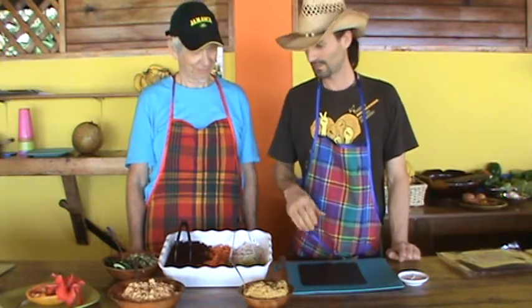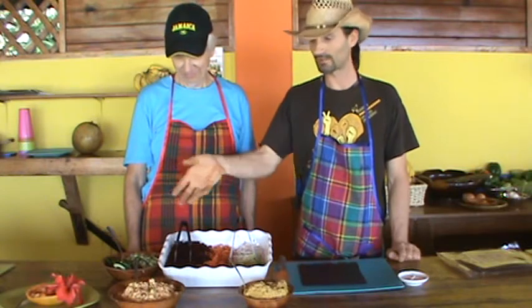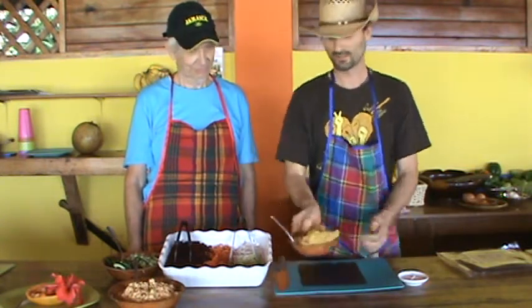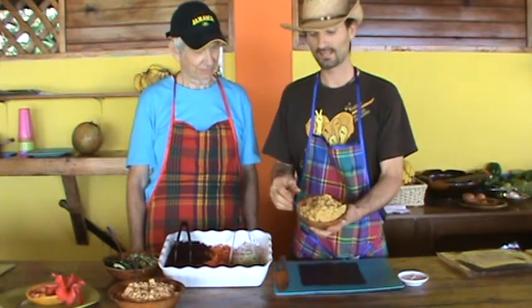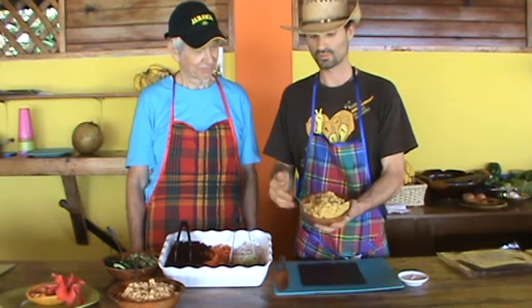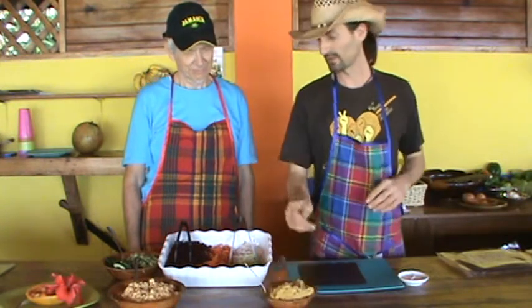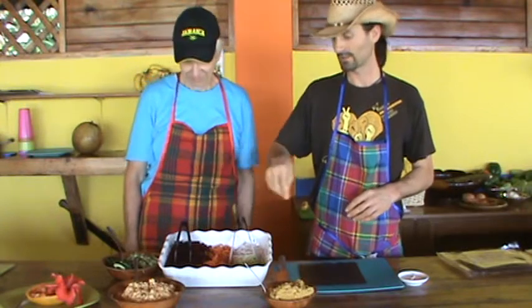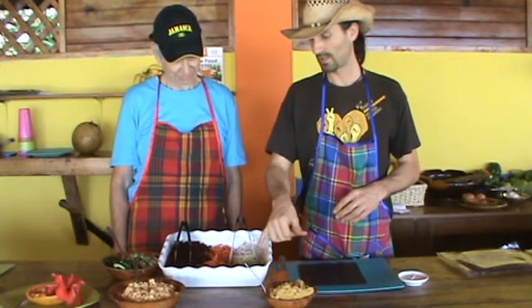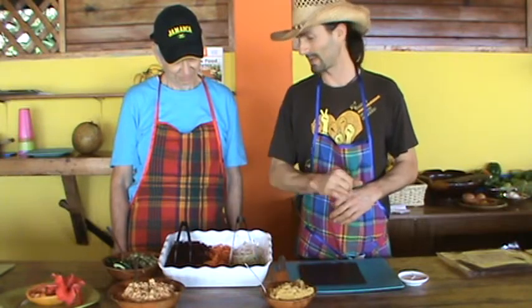We're using the nori sheets and we have a variety of items we can put inside. I made a brazil nut pate — there's carrots, onion, miso, ginger, fresh turmeric, just a variety of flavors. And of course we have beets, carrots, turnips, chioti, and this bell pepper we're going to put pate in.